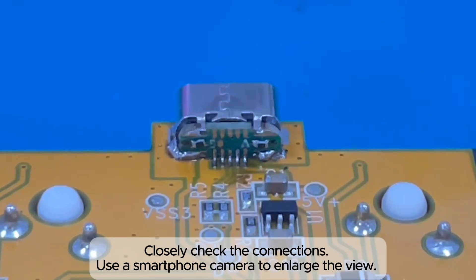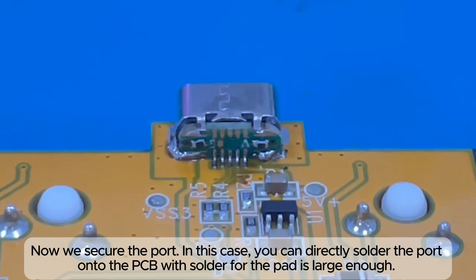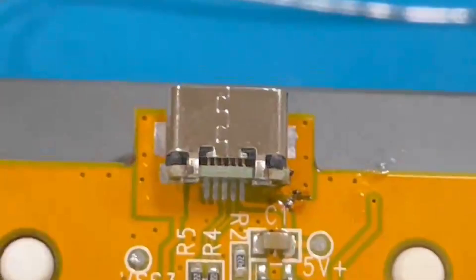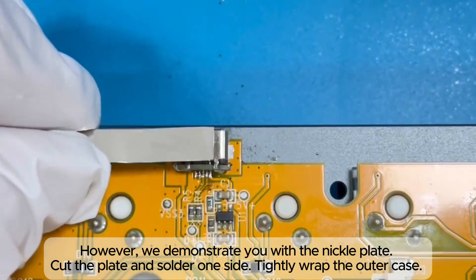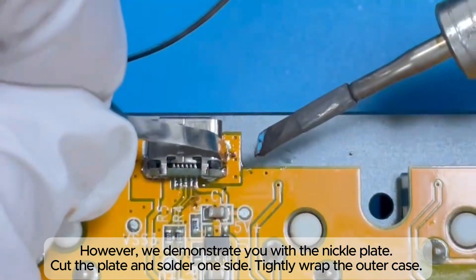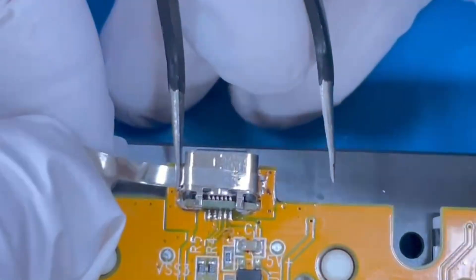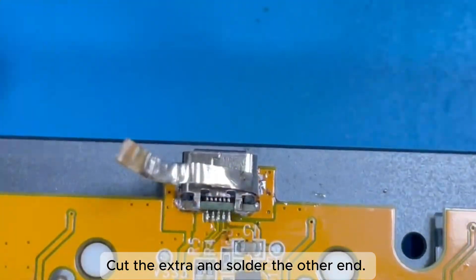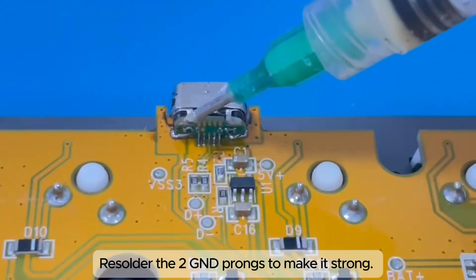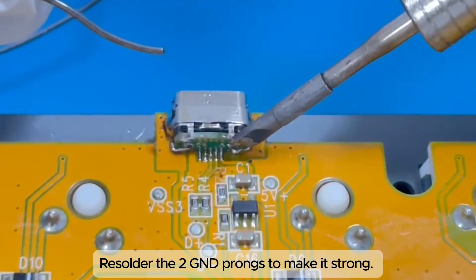Closely check the connections and use a smartphone camera to enlarge the view. Now secure the port. In this case, you can directly solder the port onto the PCB as the pad is large enough. However, we demonstrate with the nickel plate: cut the plate and solder one side, tightly wrap the outer case, cut the extra, and solder the other end. Resolder the two GND prongs to make it strong.